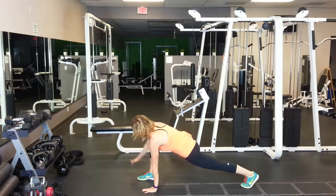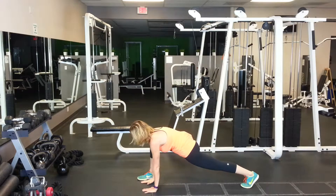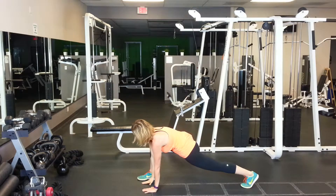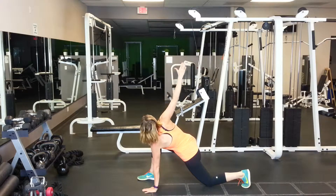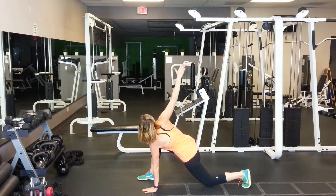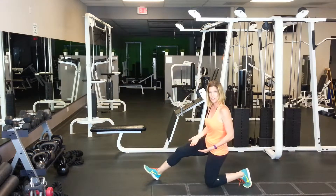We're going to take our inside hand and reach towards the ceiling, bring it back. Reach towards the ceiling, bring it back. I could drop my knee down, arms towards the ceiling, then down. Then you would switch and do it on the other side.